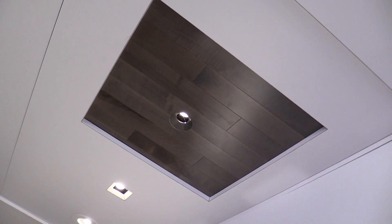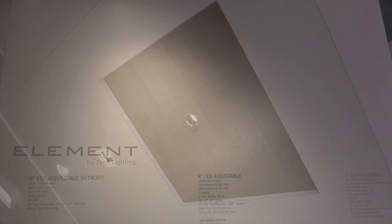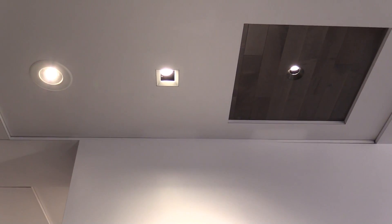Finally, we've added a new flangeless wood ceiling option in our three-inch Element LED and halogen series that ensures no visible hardware or transitions for a clean, unbroken ceiling plane.